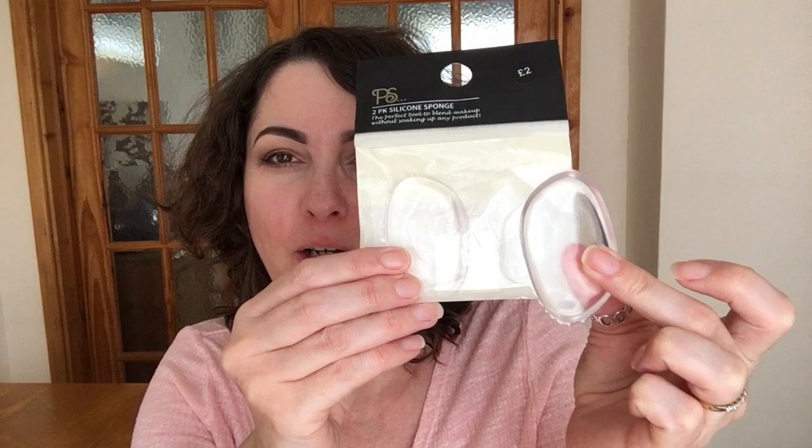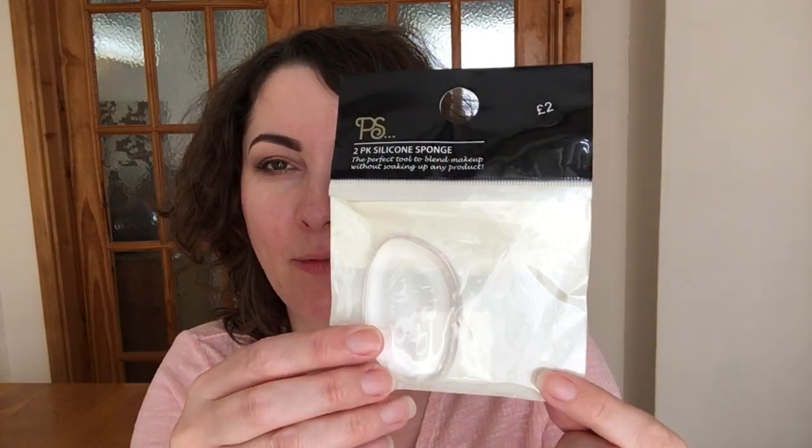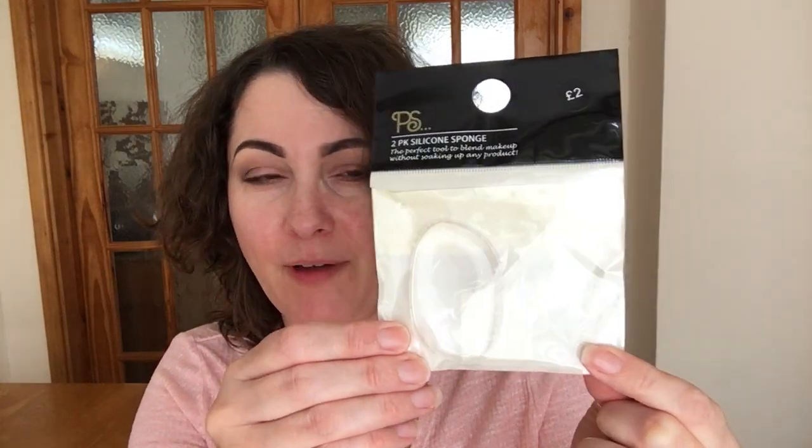Hello and welcome back to my channel. Today I want to share something a little bit different, definitely new to me: the Primark PS silicone sponge. They come in a pack and you get two in there. I've already washed one. They are two pounds, so one pound each, which makes it extremely good value.